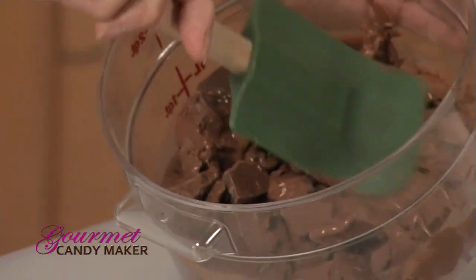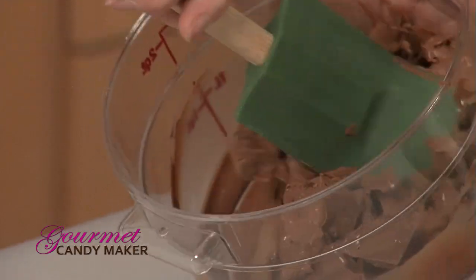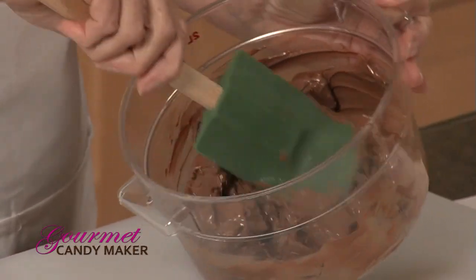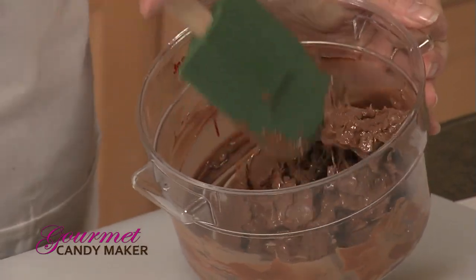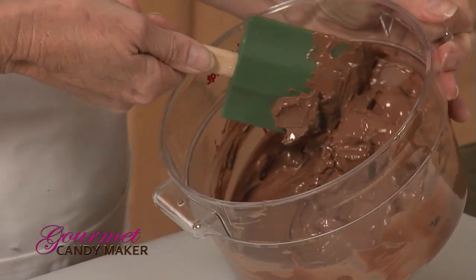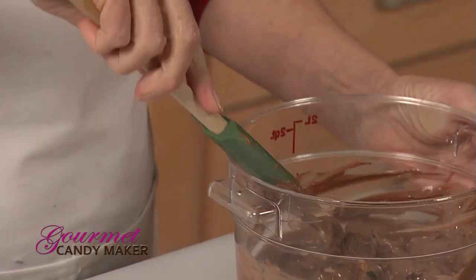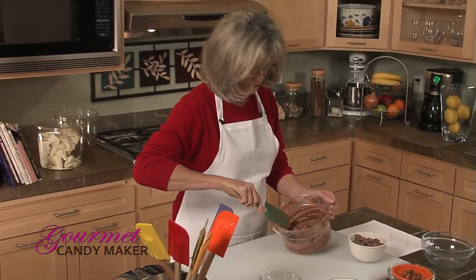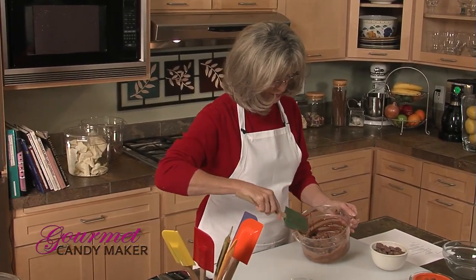You can see it's beginning to melt. A very important thing when using a microwave is to evenly distribute the heat through the chunks. Don't assume that because the chocolate is still in solid form that it isn't melting from the inside out — because it is. So we'll return this to the microwave for another 30 seconds.